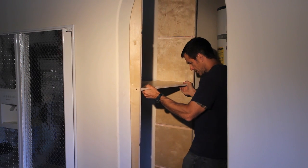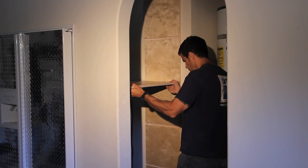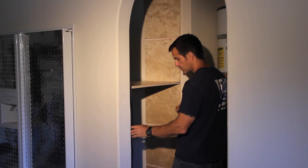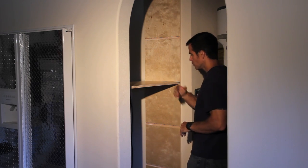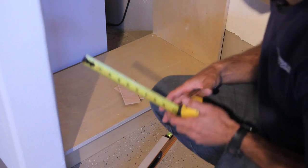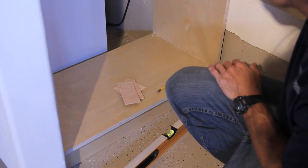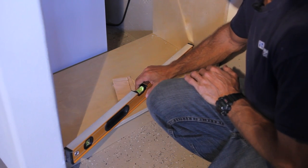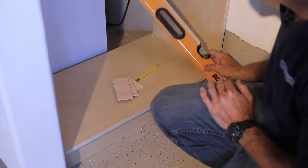Now that I have the shelf re-attached, I can go ahead and put the cabinet in place. Once it's in, there's plenty of room — I left about a quarter inch on each side; it was just getting it in that was the problem. First thing I do is make sure the cabinet is sitting evenly on the base, then I check it for level. It's sitting perfectly level because we leveled out the base.